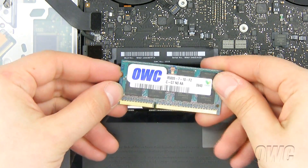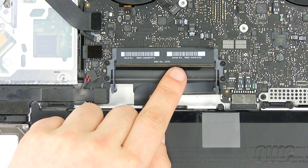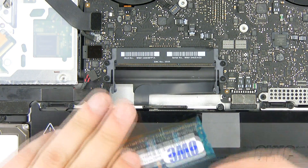To install the new memory, align the notch in the memory module with the pin in the memory card slot. Tilt the memory card and push it into the slot.